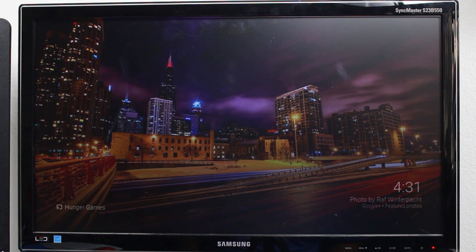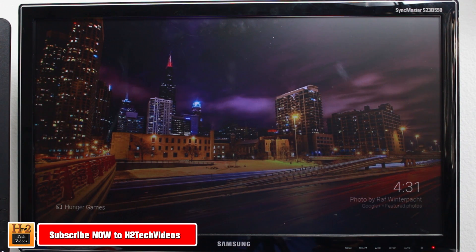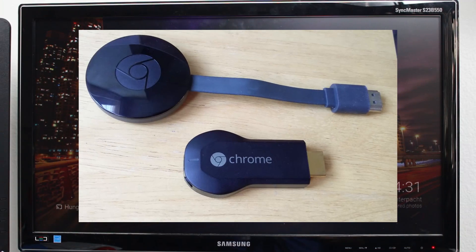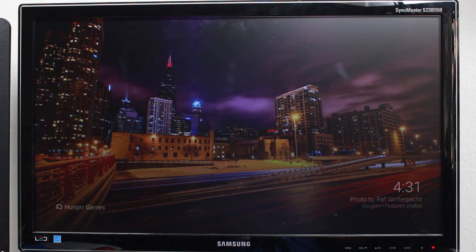Hey guys, Wayne here from H2 Tech Videos doing a really quick video today. I want to show you how to mirror any Android phone to your TV wirelessly. To do this you're going to need two things: a Chromecast, which is $35 — you can get it at Best Buy or most electronic retailers.